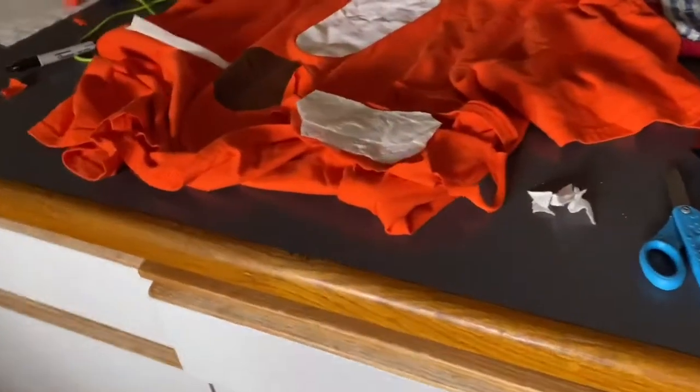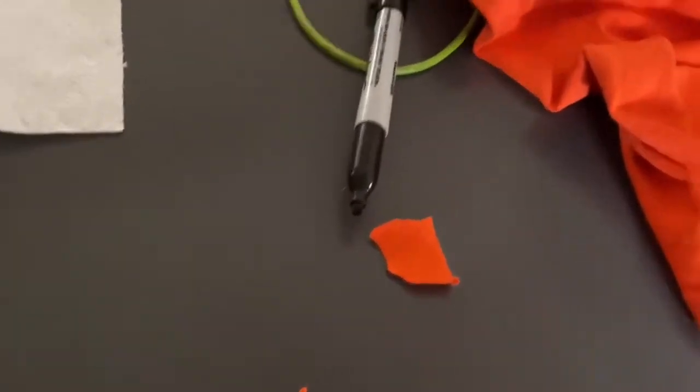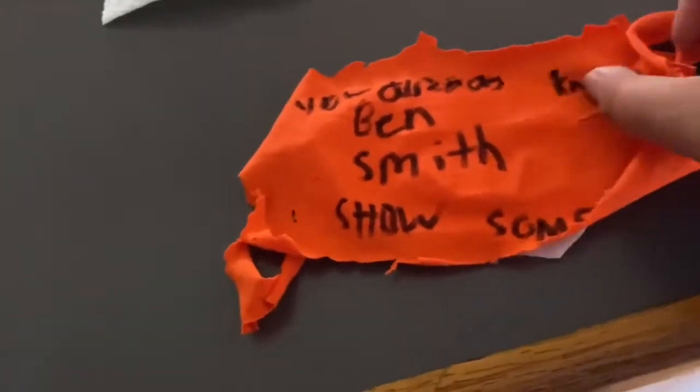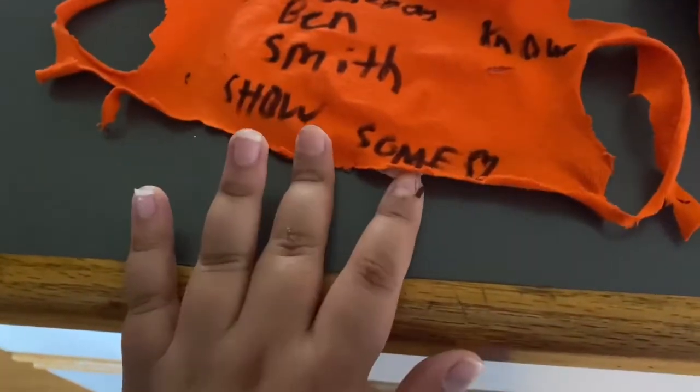I'm trying to make a custom mask. I watched videos on TikTok and I made this mask. It says 'you already know' and 'show some love' with a heart. There's a paper towel under here — I'll put it on right now.